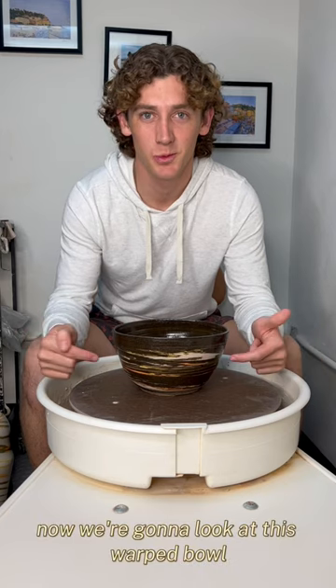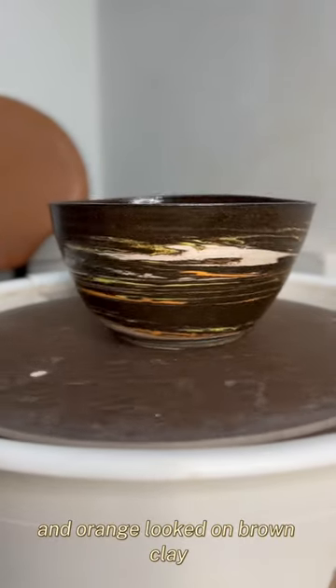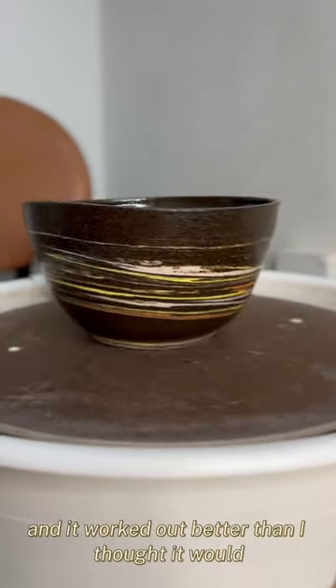Now we're going to look at this warped bowl. I wanted to test out how yellow and orange looked on brown clay, and it worked out better than I thought it would.